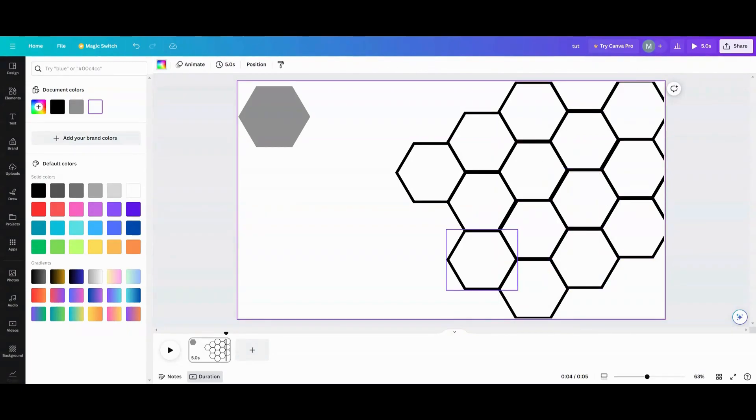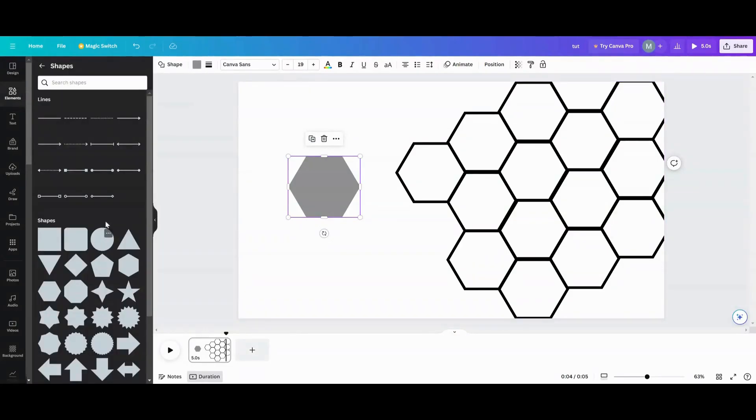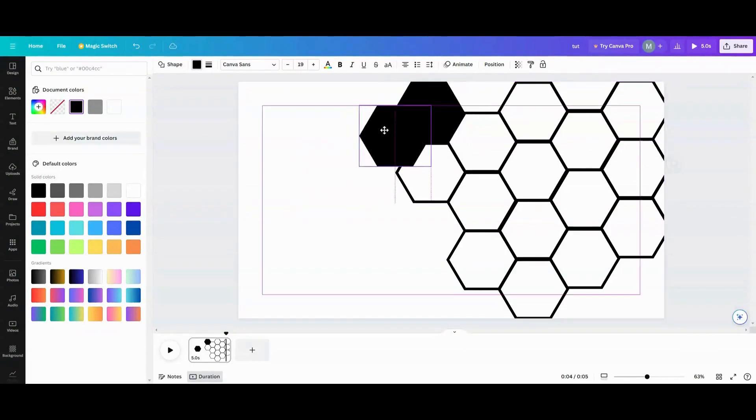Now that I have my honeycomb in place, what I'm going to do — just to make it easier — is take that interior color and make it black, and then start filling in the spaces like so.